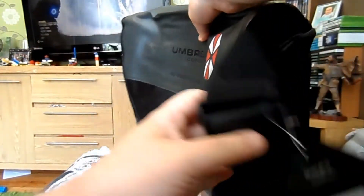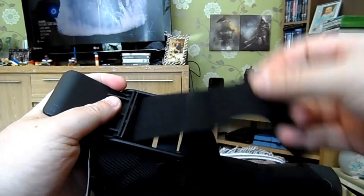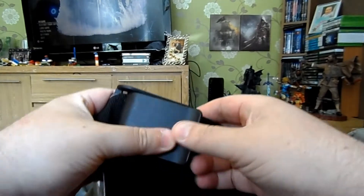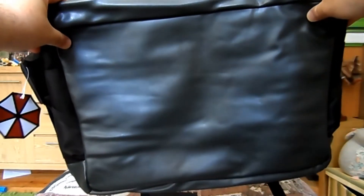Let's have a quick look at what sort of compartments we've got. You've got an adjustable strap here — you pull the strap out to make it longer or shorter however you wish. There's no particular design on the back.